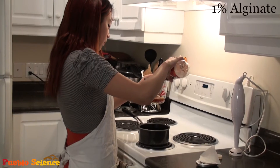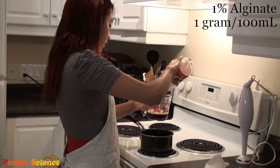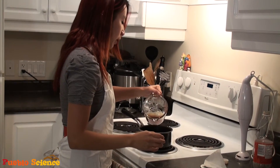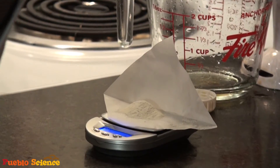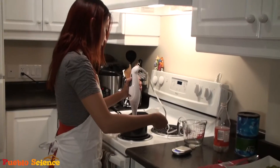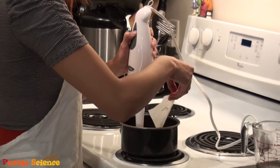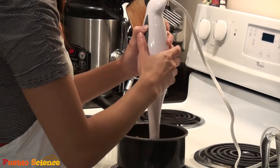So the first step is to measure out our root beer. You'll need roughly a 1% solution of the alginate to your main ingredient, or 1 gram of alginate for every 100 milliliters of your ingredient. So here I'll be taking 150 milliliters of my root beer and 1.5 grams of the sodium alginate. You might find that the alginate is quite difficult to incorporate into your solution, so the best method is to use a hand blender like this. If you find it's still quite difficult to incorporate, you can bring the solution to a boil, and that should help the alginate dissolve.